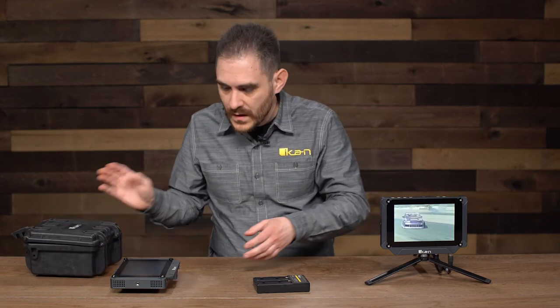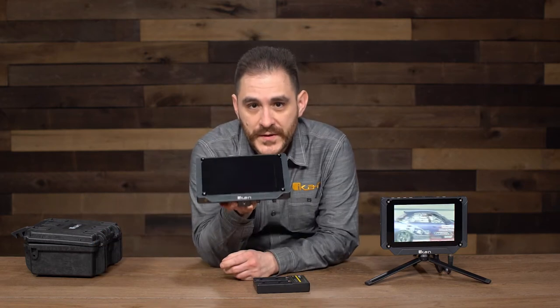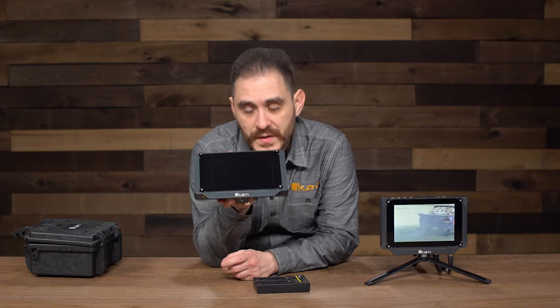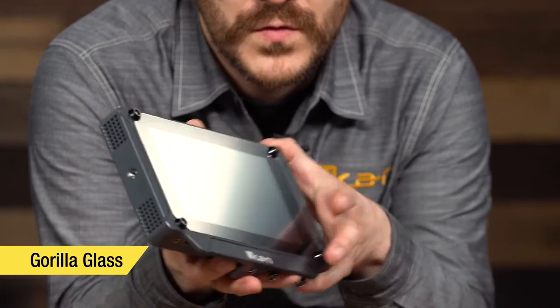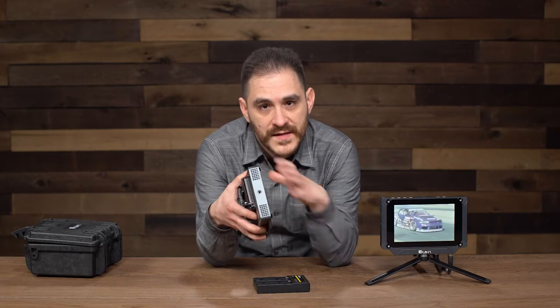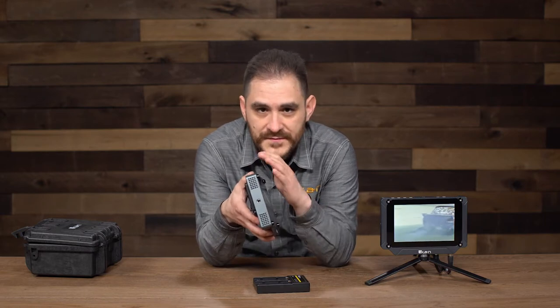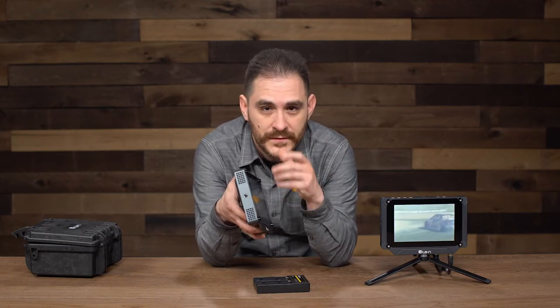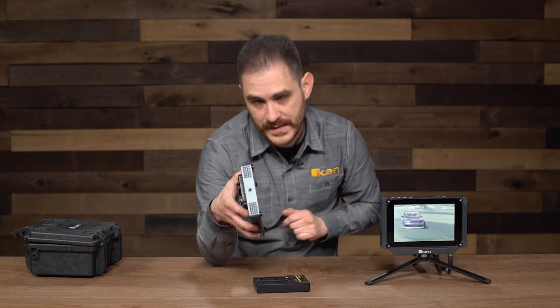Whenever you buy the SX7 monitor, we designed this monitor to be super heavy duty — 100% aluminum and it also has Gorilla Glass in front, so it's super solid. What you can do with the hex key is remove this Gorilla Glass and just use the LCD panel bare, giving the customer the option if they don't want the Gorilla Glass in front because shooting conditions are giving them a little bit of glare they don't want.